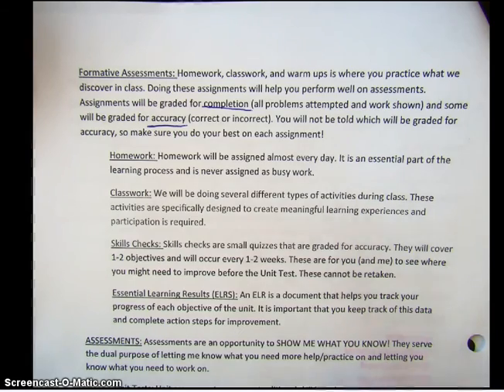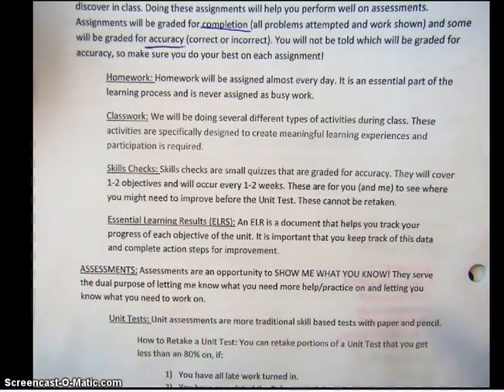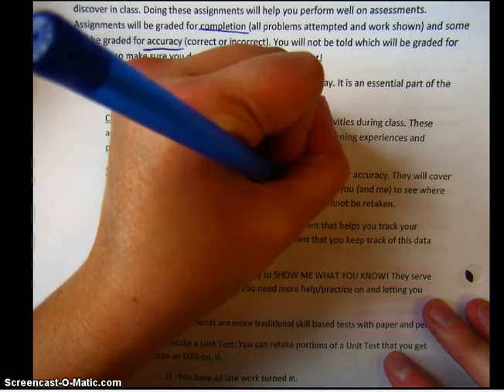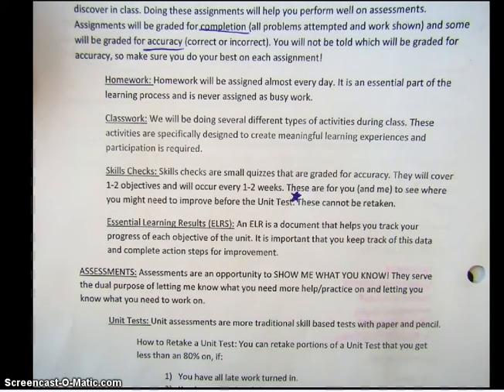Now, skills checks. Skills checks are small quizzes that are graded for accuracy. We take them about every one to two weeks and they cover one to two objectives — normally like three or four problems; they're really not long. The purpose of these is for me to see where you need to improve and for you to see what you need to improve. Please put a star next to this sentence: these cannot be retaken. You're going to retake that objective on the unit test instead. Skills checks are normally worth less than a homework — it's really just a formative assessment piece to show growth and help you see where you need improvement.